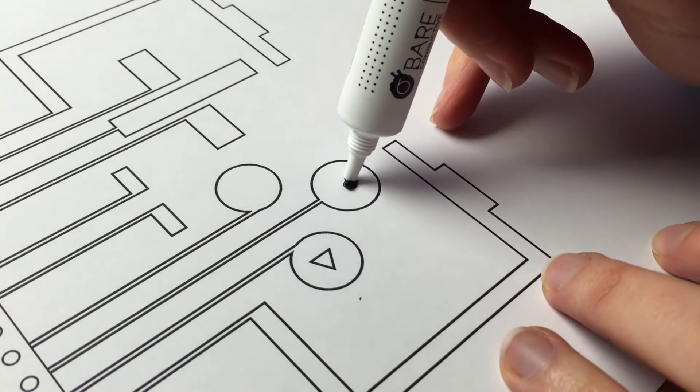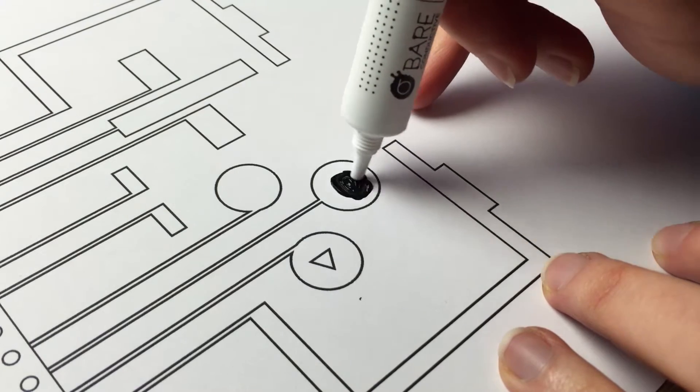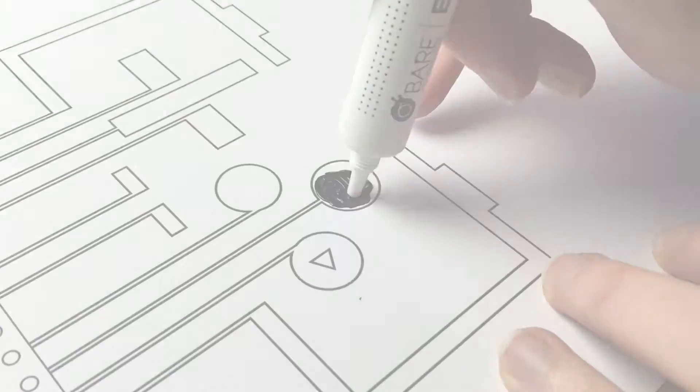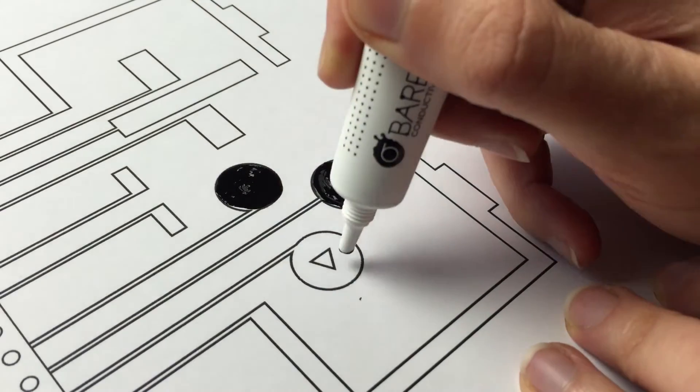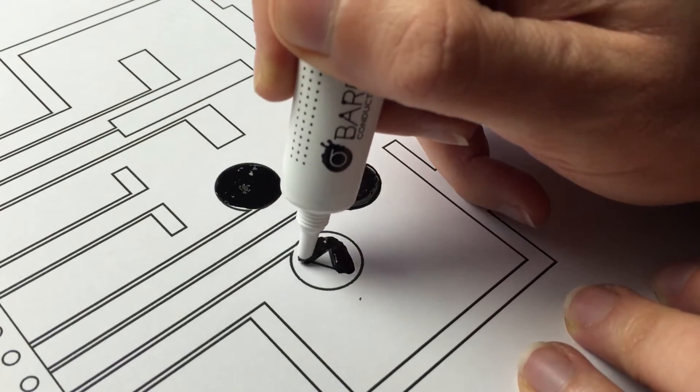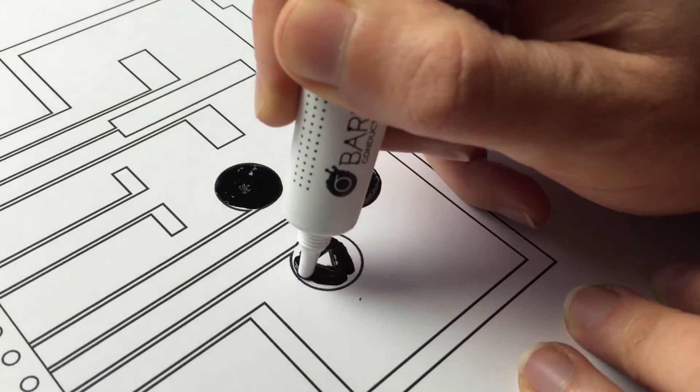Once you're comfortable using the paint, switch over to your template. You can paint directly onto the graphics. When applying the paint, it's important that none of the sensors cross or touch, as this may cause a short circuit. Make sure to keep this in mind if you've made your own design.